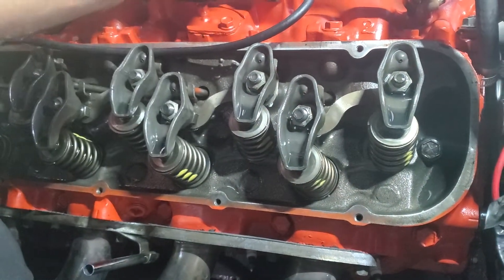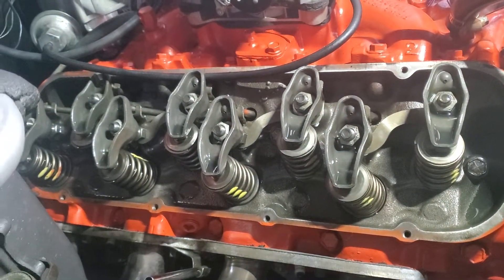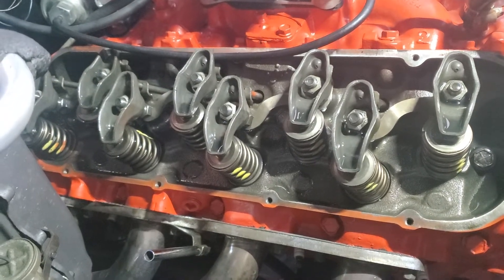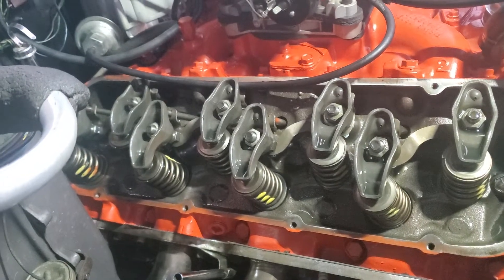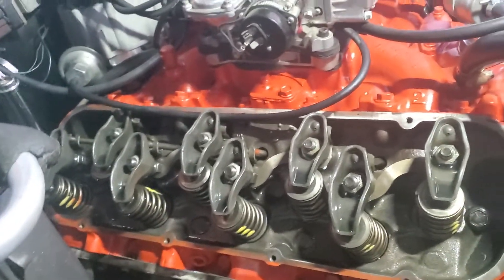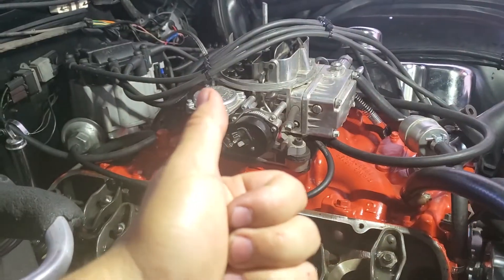Once you get your zero lash, it's just a half turn and then you're set. If anybody has questions on these things, I used to work on these all the time and they're pretty simple — cut and dry. Check us out on Facebook, hit the like button, subscribe, and as always guys, keep wrenching.